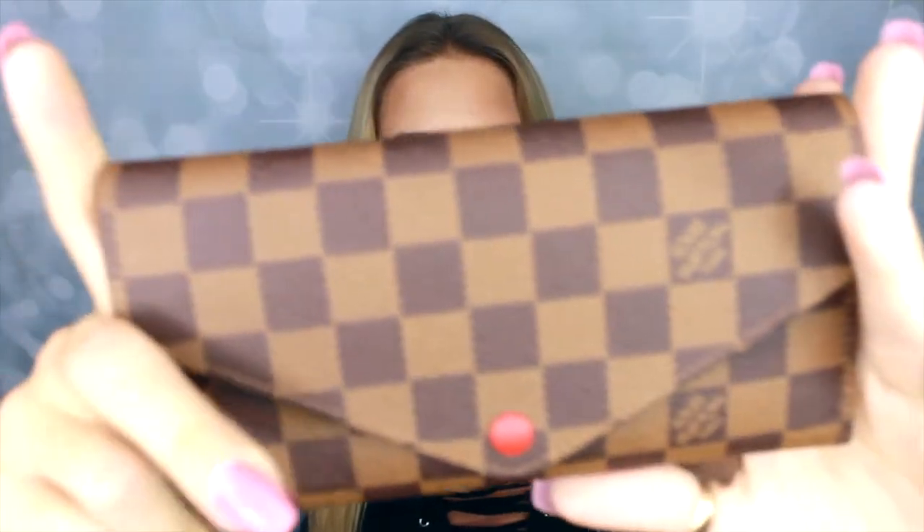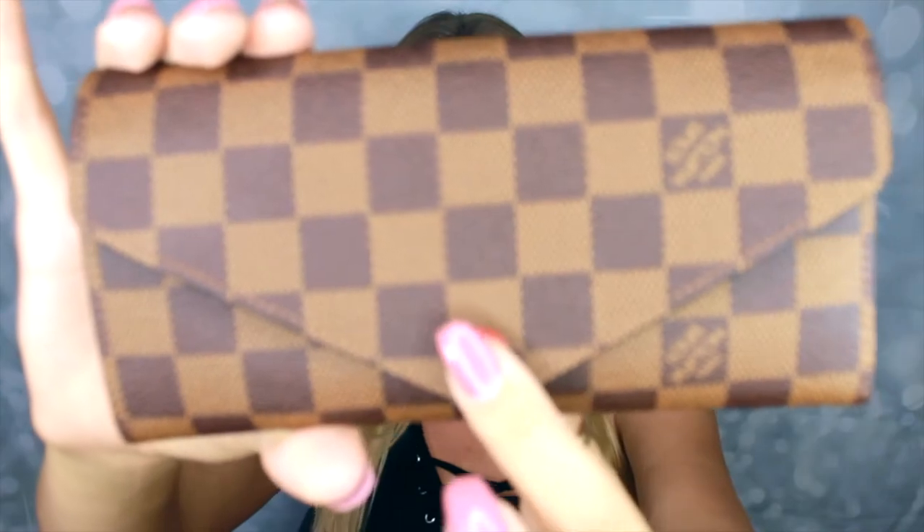This is the Josephine wallet in the Damier Ebony canvas finish. Let me show you how it looks — you've got the Louis Vuitton print right there.